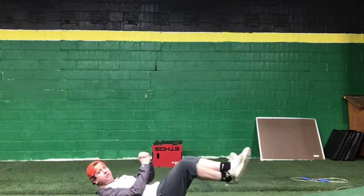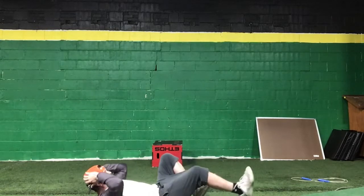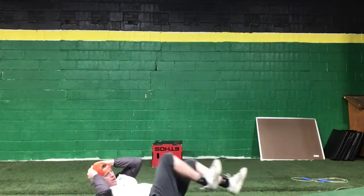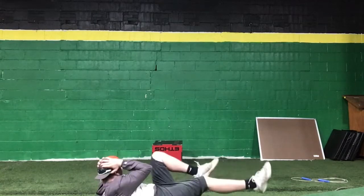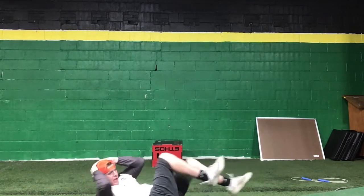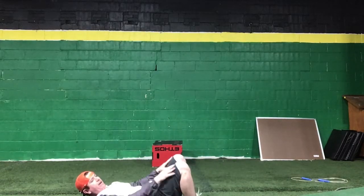My wife tells me I talk too much on these videos, so I'm trying to eliminate some talk. We're going to start out with bicycles — alternating elbows, get the knees out. You've got 35 seconds right there — knocking them out.